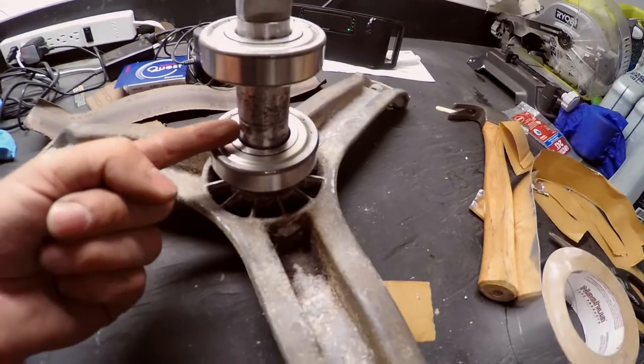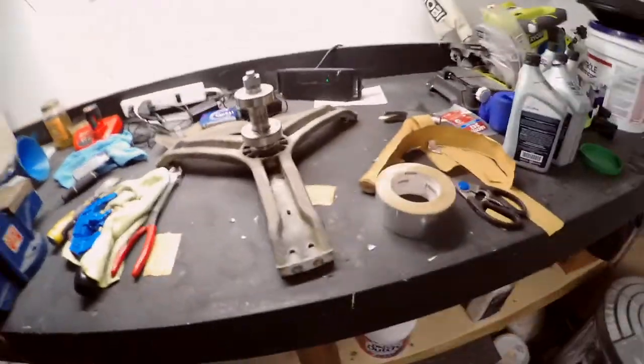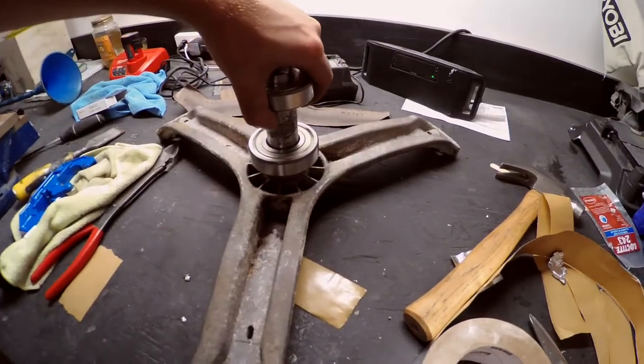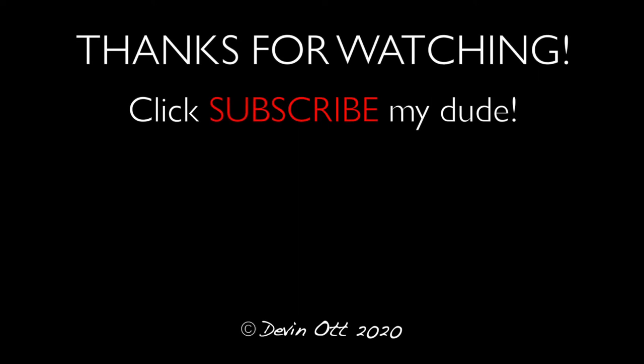I'm just gonna spend the next couple hours getting there, bit by bit, till it fits on there just right. Okay, so it's quite a long time later — a couple hours maybe. As you can see I've gotten quite sweaty, but we've had a success. Turns out I didn't need to hammer this tube on there, which is unfortunate because now we don't have a vacuum tube. This is how the bearings are supposed to be sitting — they fit nice. That's for tomorrow.